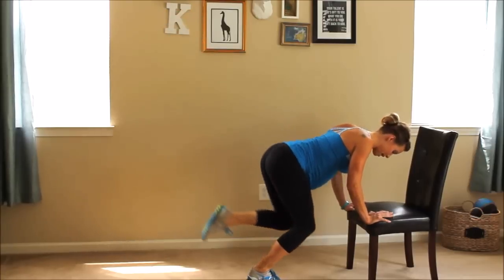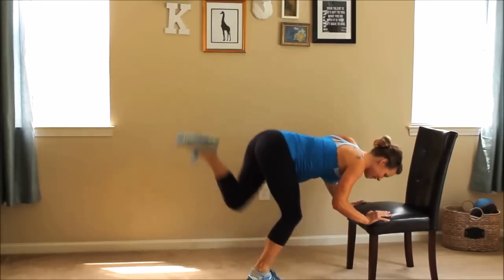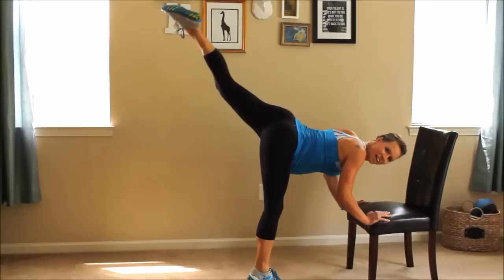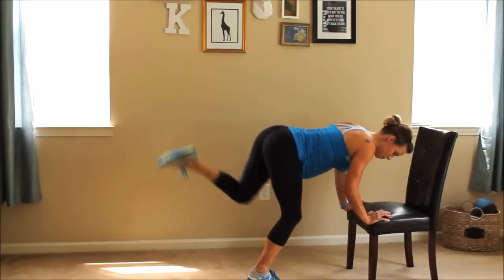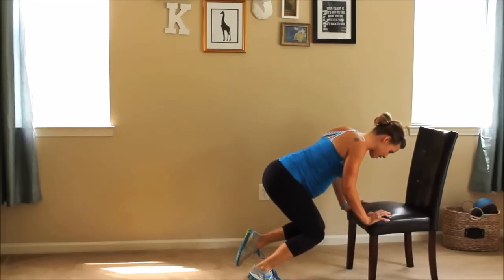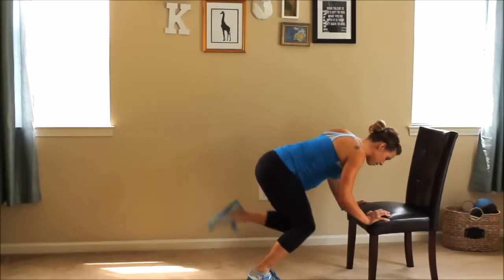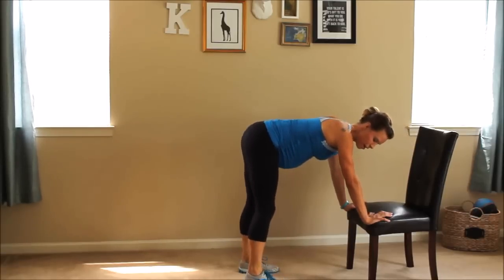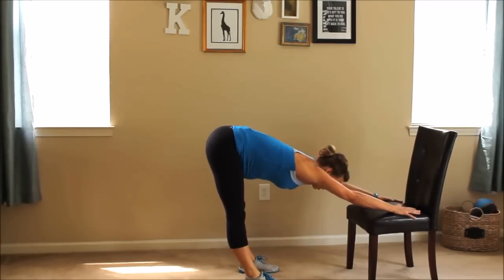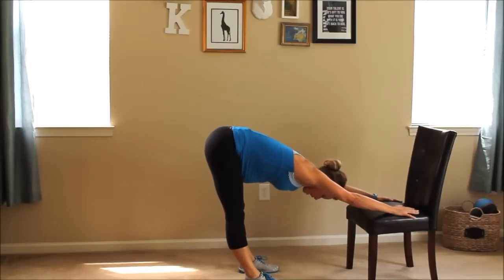Reach up. Great job, Mommy. I know this is challenging, but I didn't name it challenging chair Pilates for nothing. Put those high heels on. By the way, I don't support endorsing wearing high heels a lot — they're definitely not good to be in that plantar flex position and can cause all kinds of problems with your shins and knees. So save high heels for special occasions.